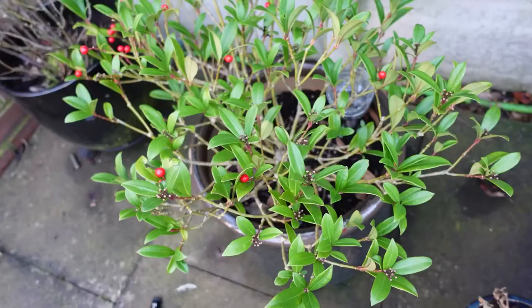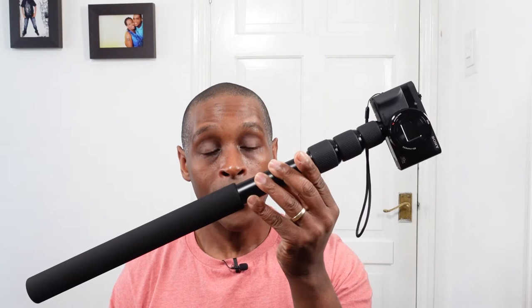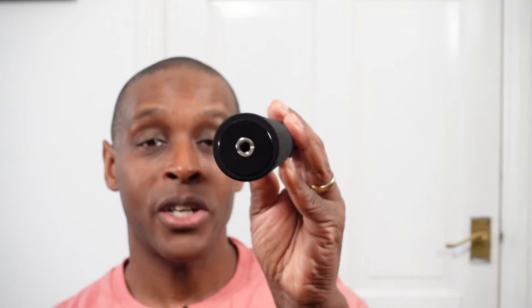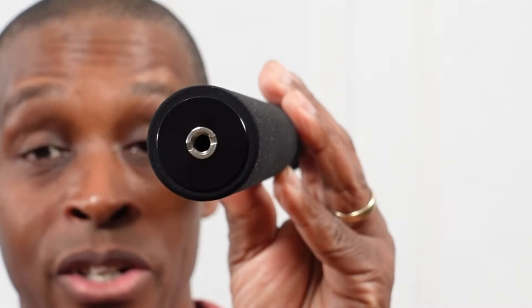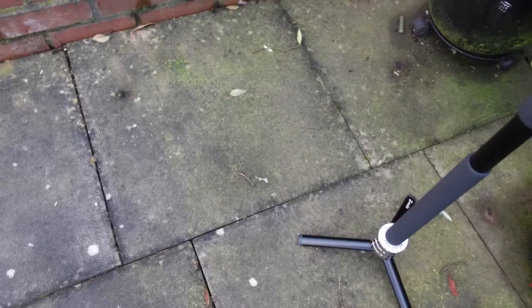Now we come to my two pence worth on the Anuar 68-inch microphone boom pole stroke monopod, starting with the negatives. The first negative has to be the weight — without any camera on top, whether it's an action camera, point and shoot, or DSLR, this thing weighs 450 grams. Another negative is the diameter of the handle section: one and a quarter inches, which makes it pretty thick. I can understand why for a boom pole and monopod, but it is a negative for some and a positive for others.